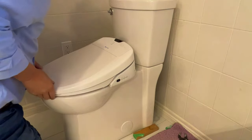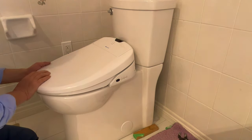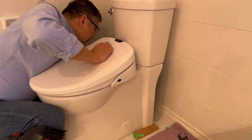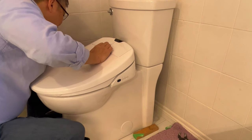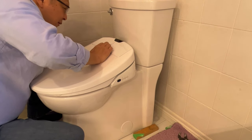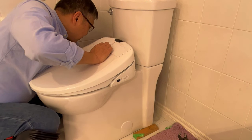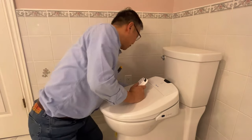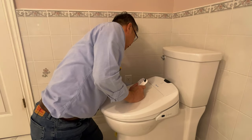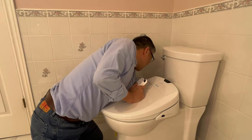After turning the test knob, you can test the water to see if there is a water leak. Now you need to check all the connections to see if there is a water leak. After I check the water, there is no leak on any of the connections.